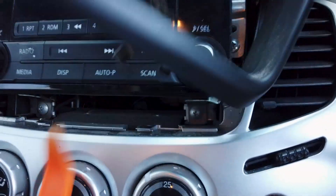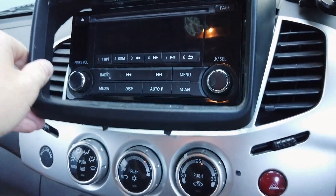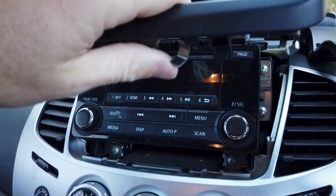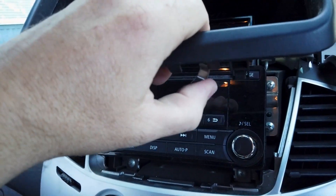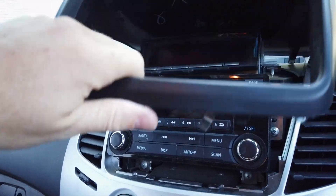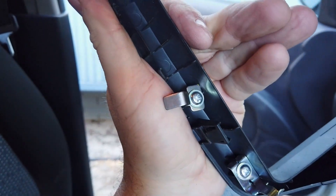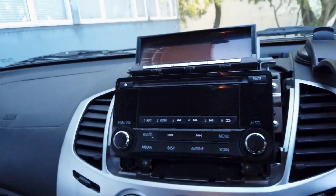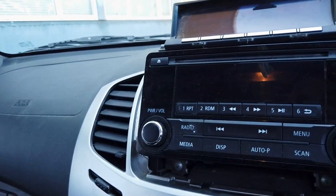You can see those little tabs — get a screwdriver, push them to the side a bit and they will come off. That's how those tabs work. So that's the trim off and now we need to take out a few screws and go from there.